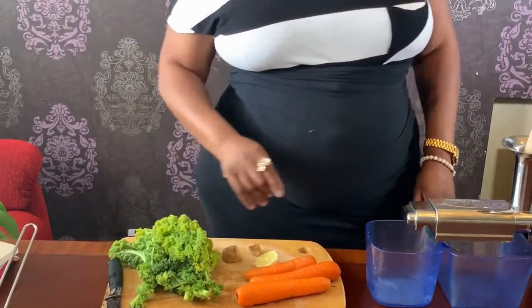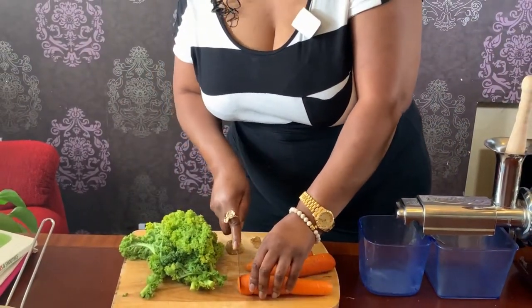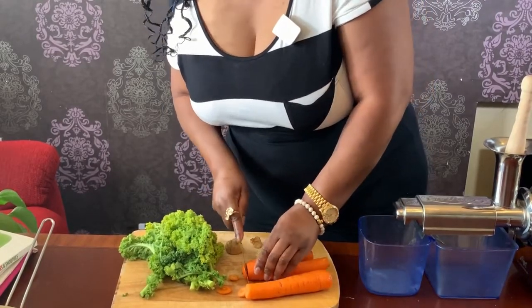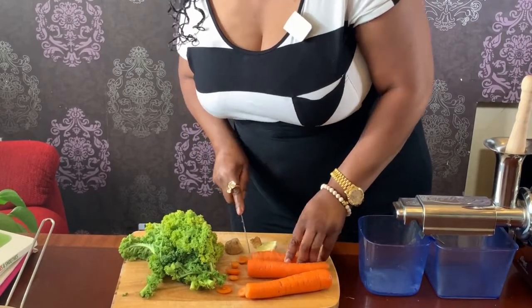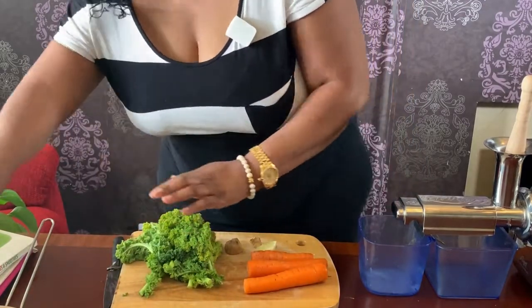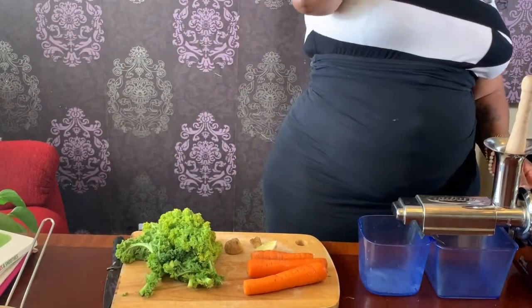So I'm going to start by cutting off the ends of the carrots before I start juicing them up. Okay, take this off. So I intend this on the Angel Juicer.